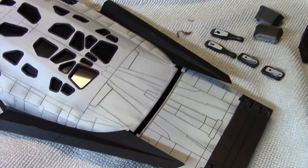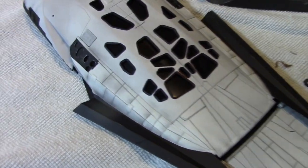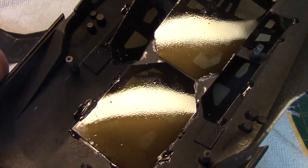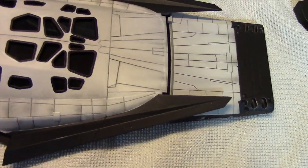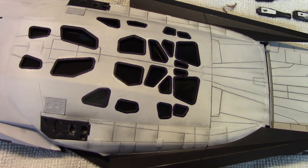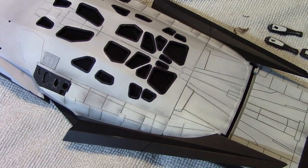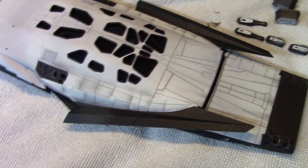Here we now have the finished top surface — the weathering is in place. I went a little bit heavier than what you see in the movie; I just decided to highlight more of these panels and figured a heavy amount of weathering made sense. The windows are in place — I'll show you from the underside; I just clipped and cut them to fit, and glued them into place with regular cement. I also dull coated everything before placing the windows in position. So we're getting very close — I'm going to proceed with assembling everything.